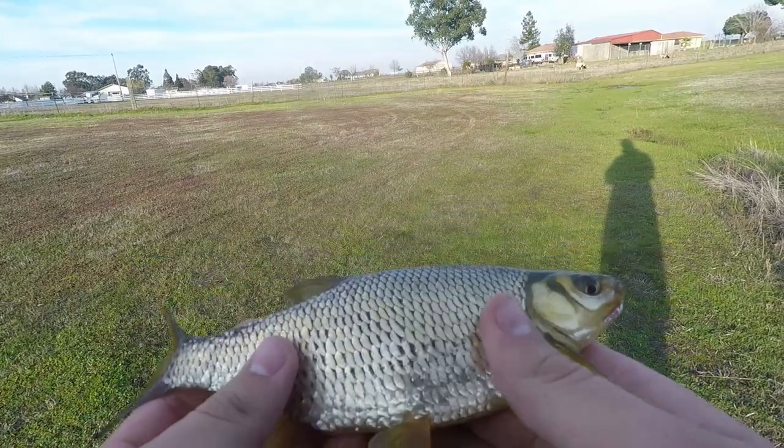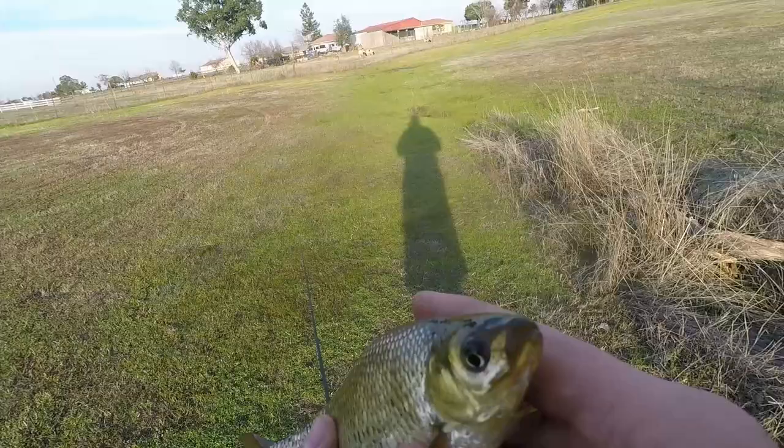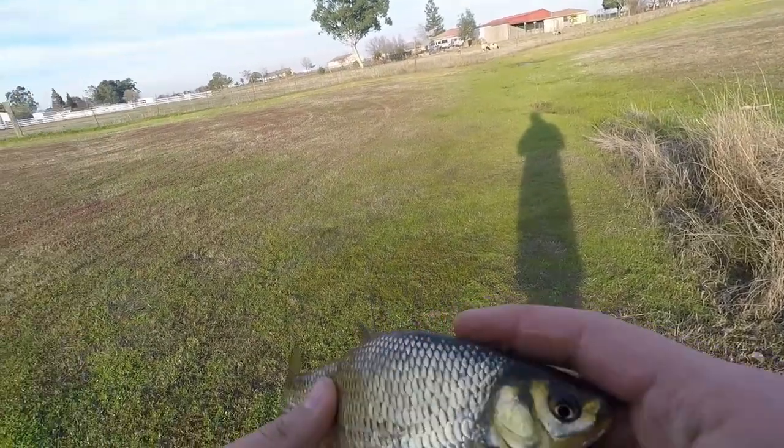Look at the size of this golden shiner. This fella's fat. I'm looking for bluegill, maybe shiners too if they're smaller.